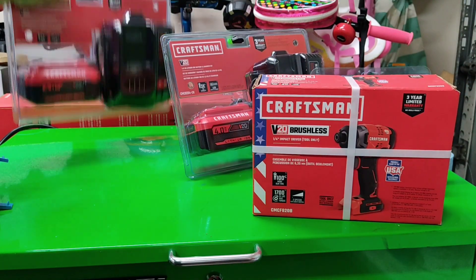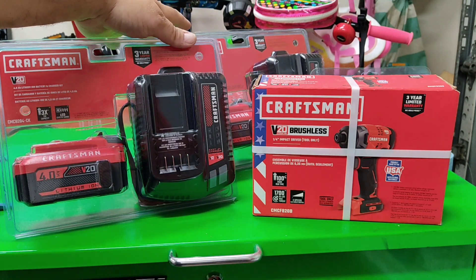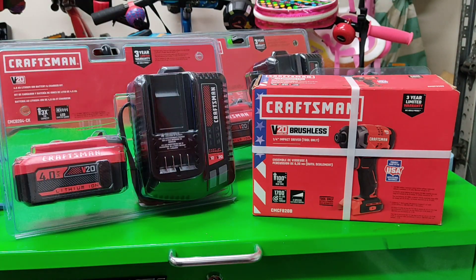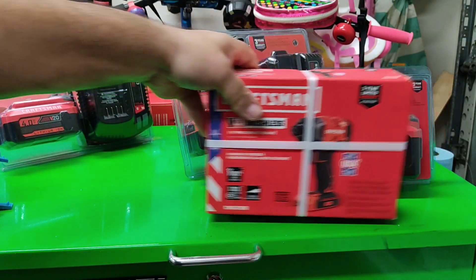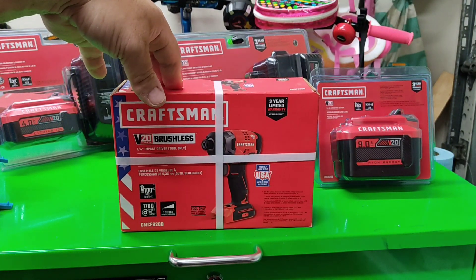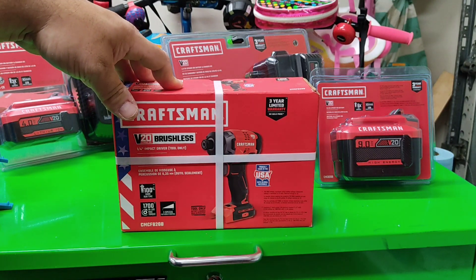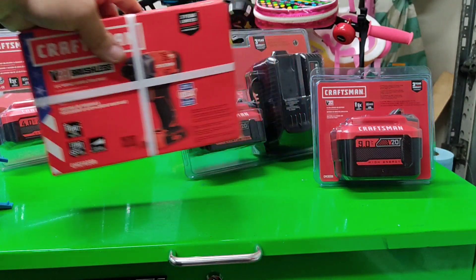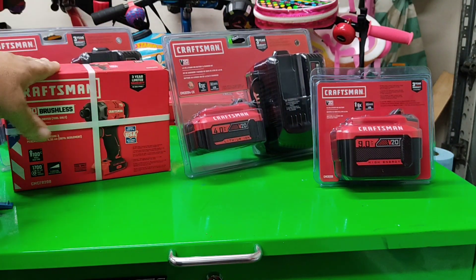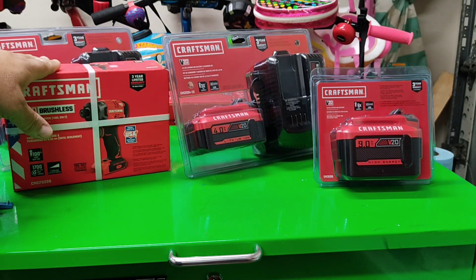$68.60 with a free V20 4 amp hour battery. And both these 4 amp hours come with the fast chargers, which is awesome. These are on clearance — check your local Lowe's; maybe you have it for the $68.60, which is about 30 bucks cheaper than normal price — an awesome price. I found that in Lakeland, Florida, so if you're around the area, go to the one in Lakeland, Florida.